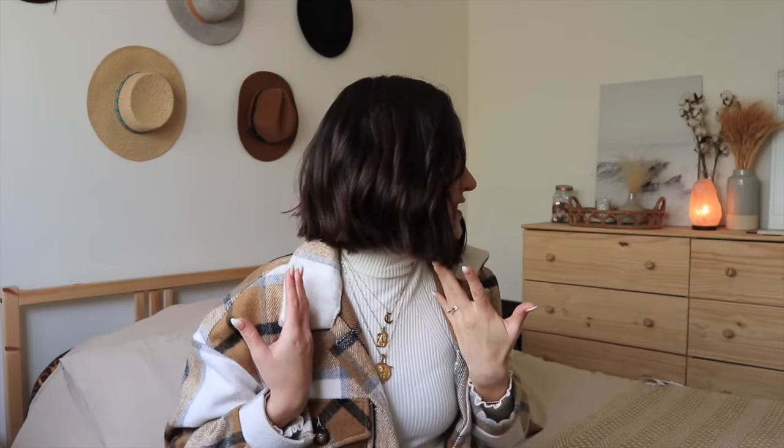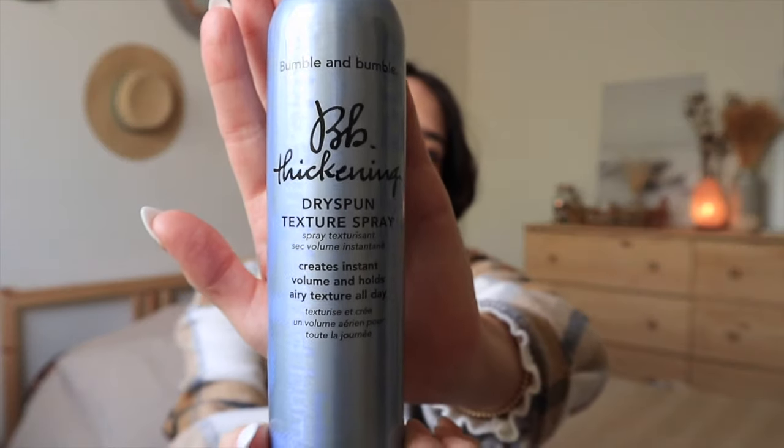Then just mess with it using your hands — try to blend the curls with your fingers so you can't tell that the bottom is untouched. After that, I go in with my two favorite styling products, both from Bumble and Bumble. The first is their texture spray. I like to grab my hair and spray it as I let go, so you get that volume. Your hair is gonna look crazy with texture, but don't worry — it'll look great, and it'll hold volume through the day.